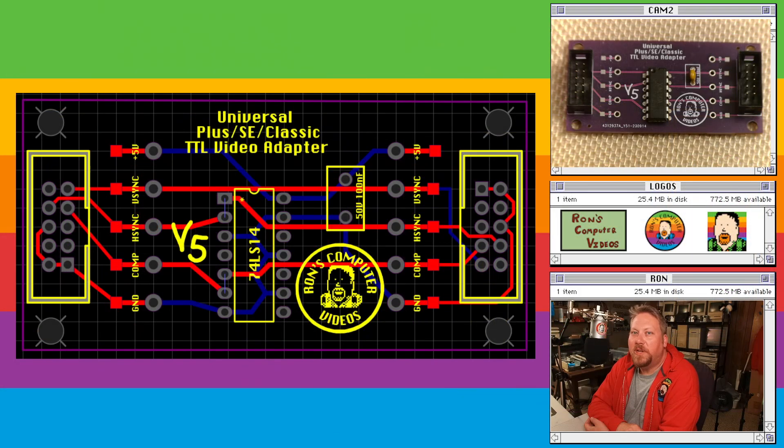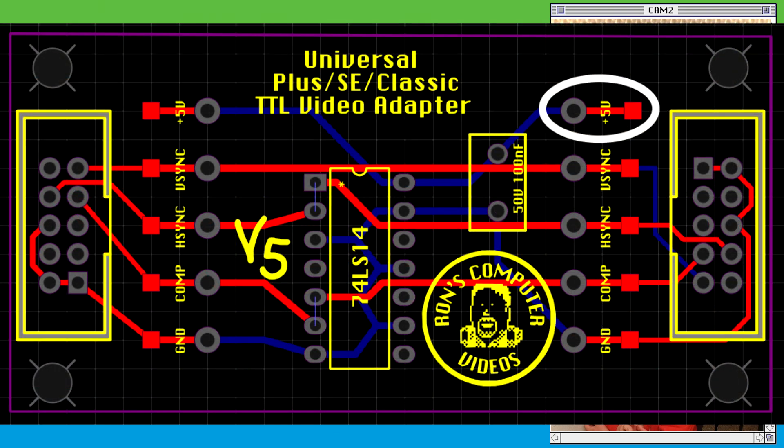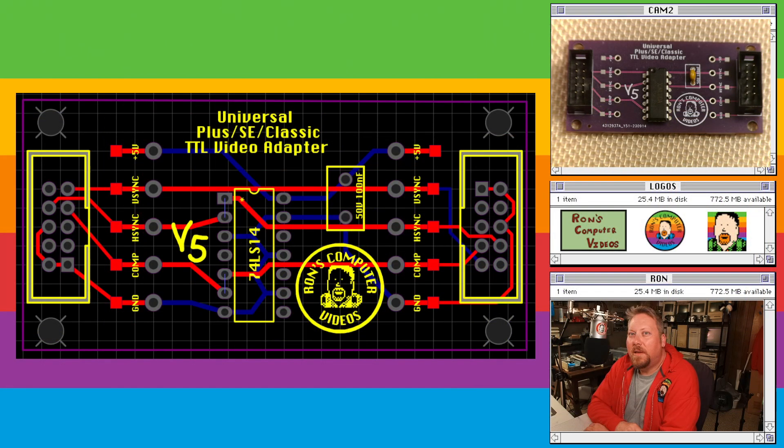To ensure the proper operation of your TTL adapter card, be sure to supply positive 5 volts to the input side of your card on the connector labeled plus 5 volts. That 5 volts passes through a filter cap on the board, the inverter IC, and terminates on the output side of the board.